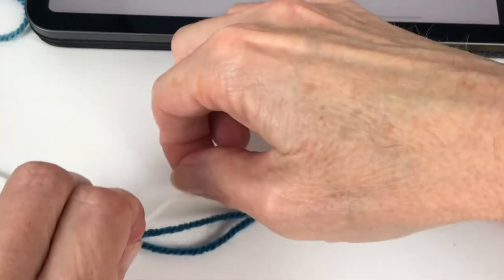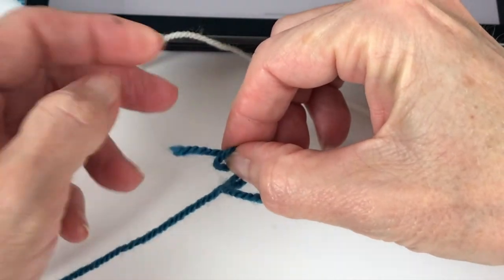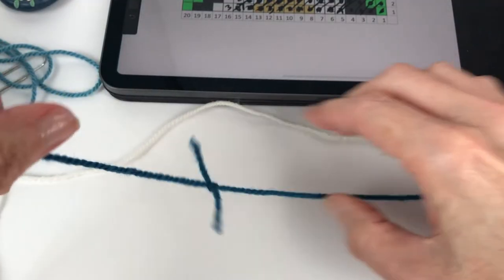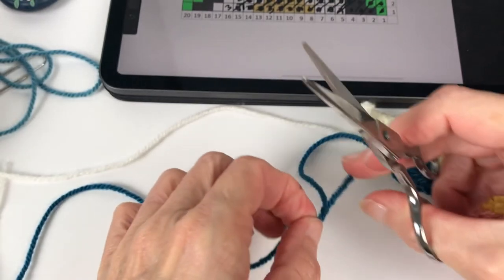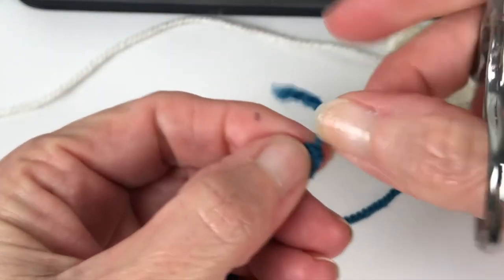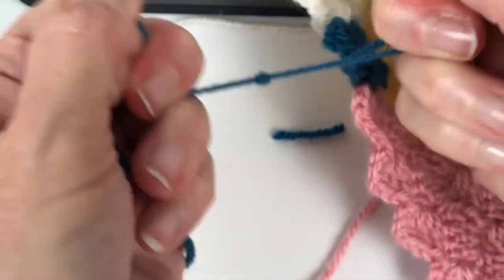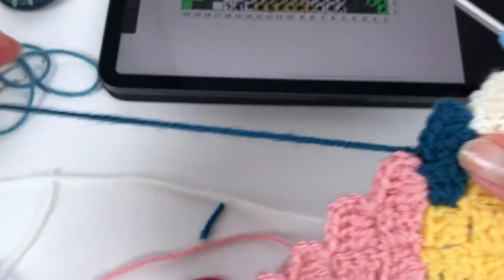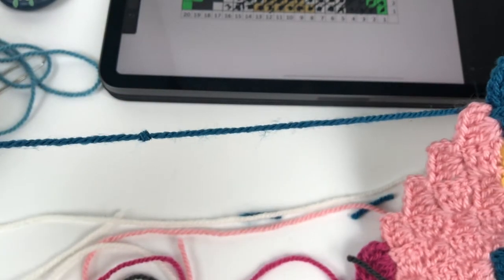Essentially for the magic knot, you tie two knots — one on each strand — then pull them together and tighten. I'm pulling them together now — nice and tight. You can cut as close as you want to the knot and it's not going to come apart. It's not going anywhere. You will not see it in your work — it disappears, and it extends your skein and saves you weaving in ends.